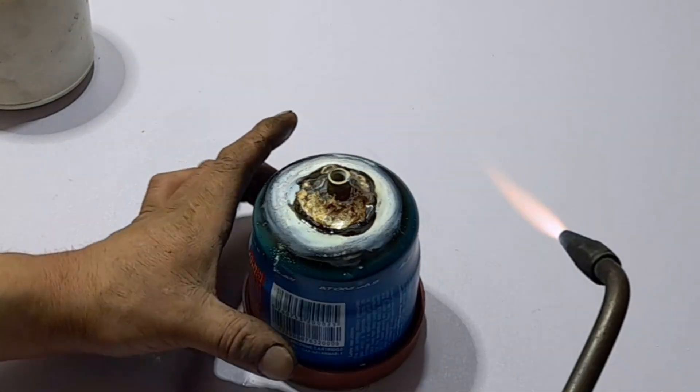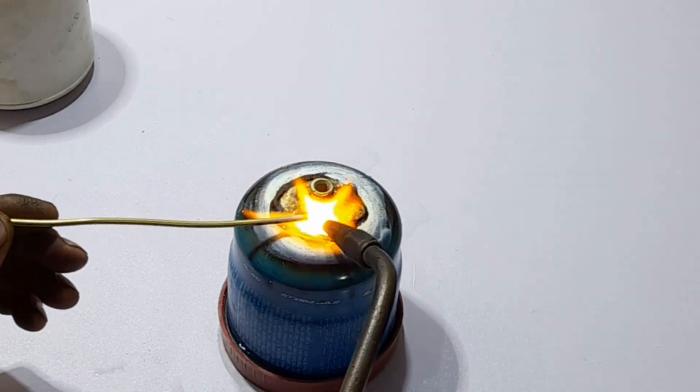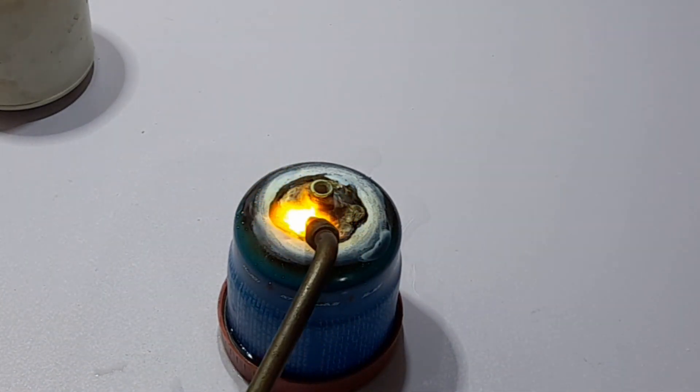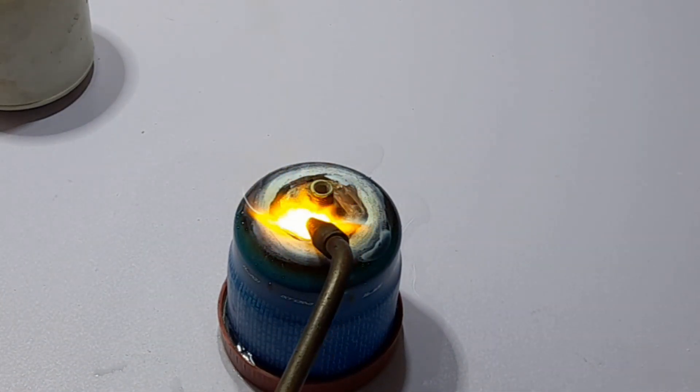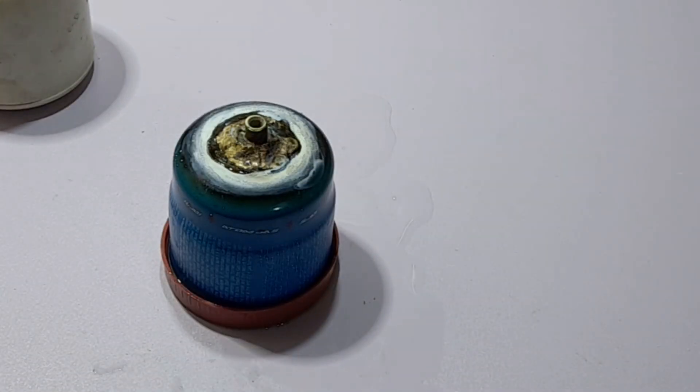As you can see in the video, it will be a capsule cup which is a small one, and it will be used as a capsule.